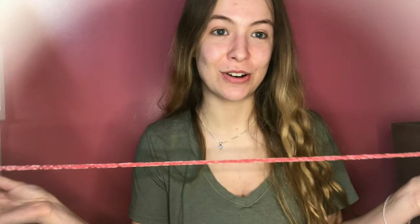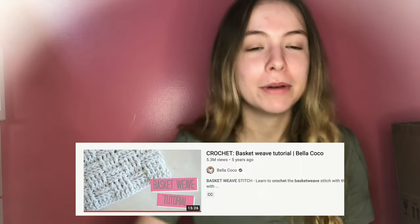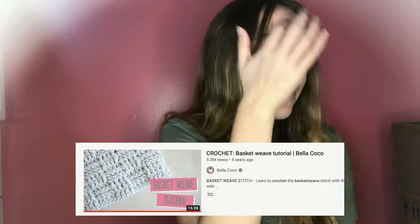I crocheted a chain that is 30 inches long because that's how long I want my baby blanket to be. But then I checked in with the basket weave stitch tutorial that I'm following — I'll link it in the description below — and I forgot you have to chain in multiples of eight, plus seven on your last one, so I have to go back and count to make sure it's okay.